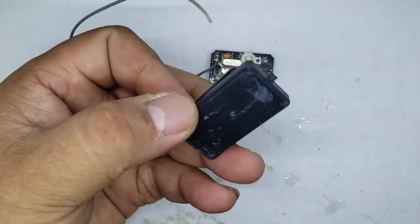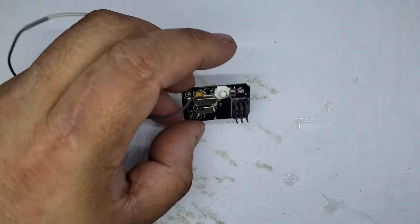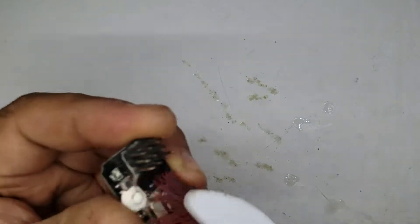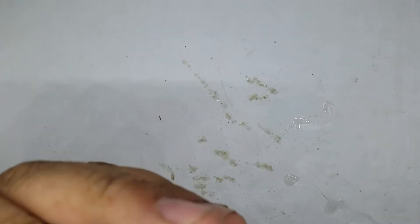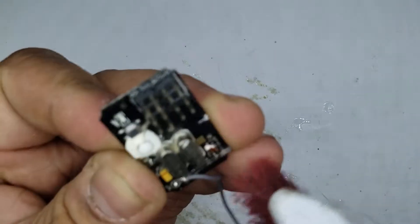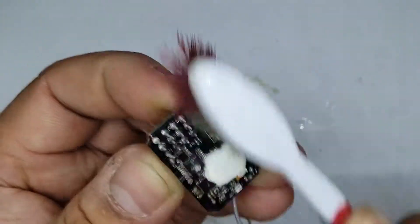First thing you need to do is take your receiver apart. If you've got a FlySky, there are four little screws on the back — pop those off. Then, because your receiver has probably been used in dirt or whatever, you need to take an old toothbrush and just brush it off. Don't use a wire brush — only use a toothbrush because it's soft. Just clean it up until the surface is nice and clean.